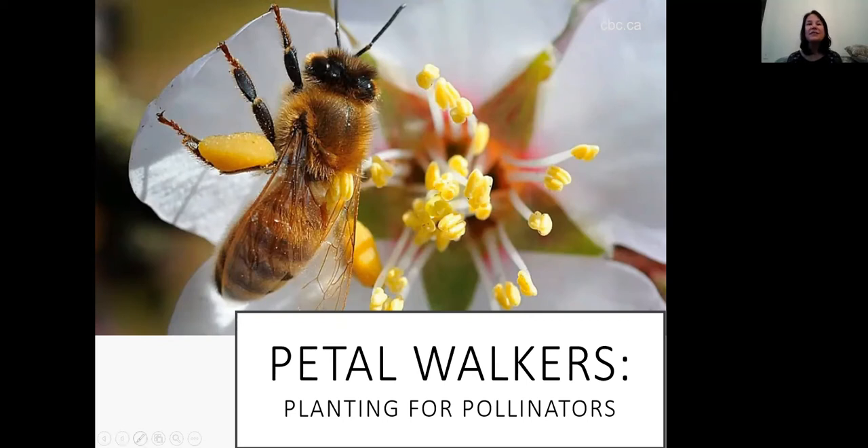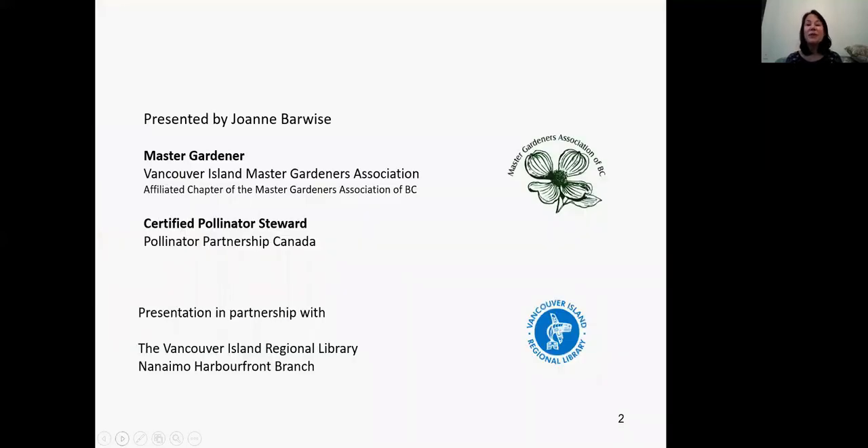Without further ado, I'd like to introduce our presenter today, Joanne Barwise. She will share her expertise on planting for pollinators. Joanne is a recent graduate of the Master Gardeners Association, Vancouver Island, an active member of the Nanaimo Beekeepers Club, and a certified pollinator steward with Pollinator Partnership Canada. She raises both honeybees and mason bees, has enjoyed a long career as an environmental educator, and has published several articles and a book.